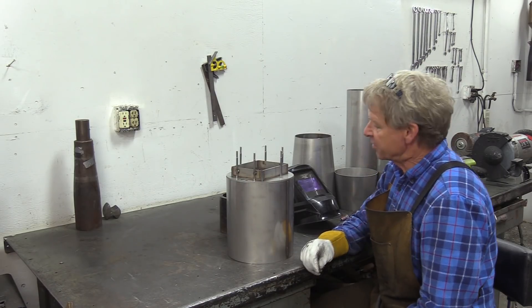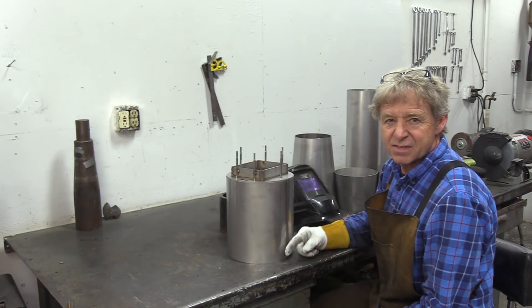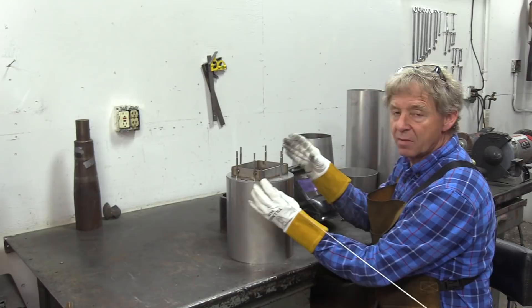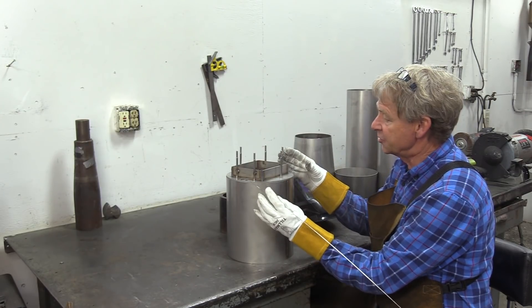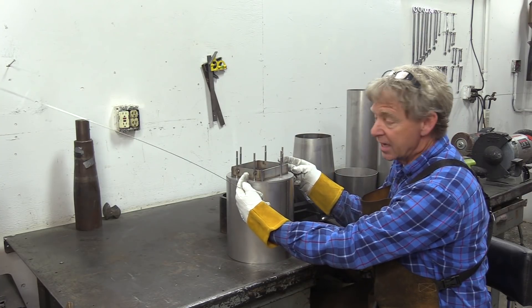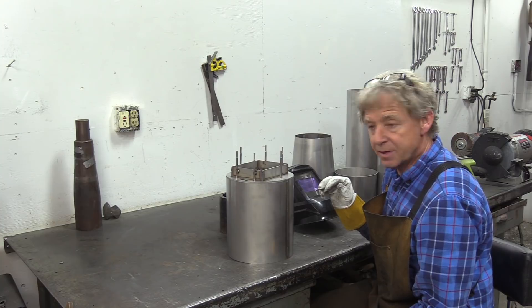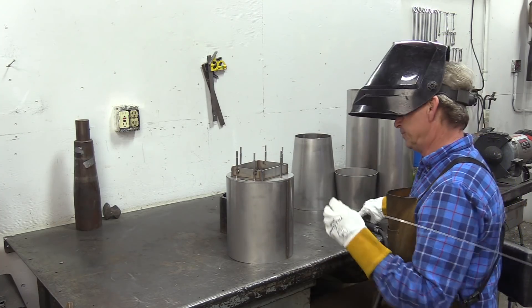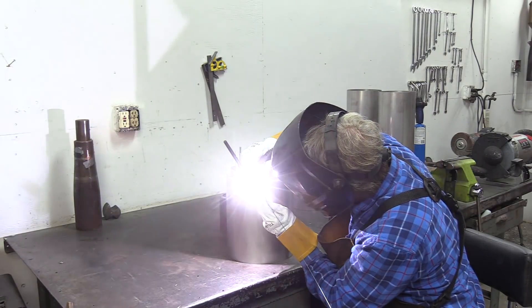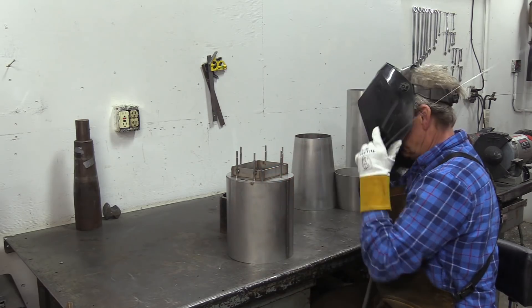Now I'm going to weld the head onto the combustion chamber. Just keep in mind that when you're making your engine, you've got a seam — you want to keep the seam down because it's kind of ugly if it's out the side or on the top. So keep in mind what's the top and the sides of your engine. On this particular engine, the injectors are on the sides instead of on top and bottom, so this is going to be our bottom, and I'm going to weld it up that way.